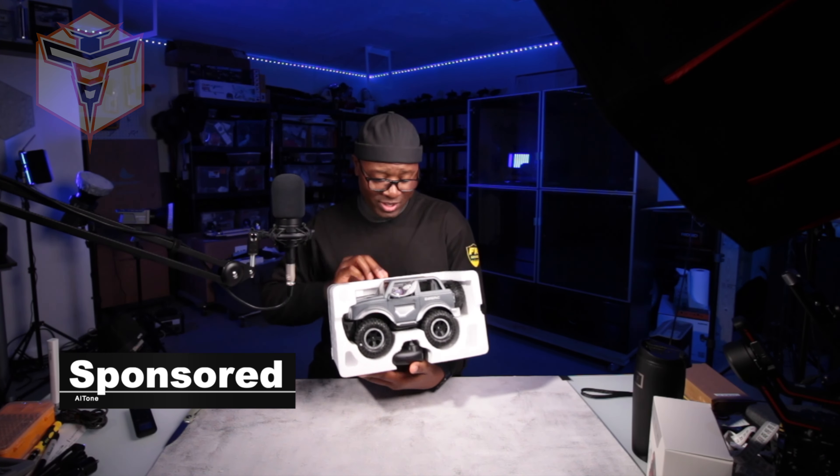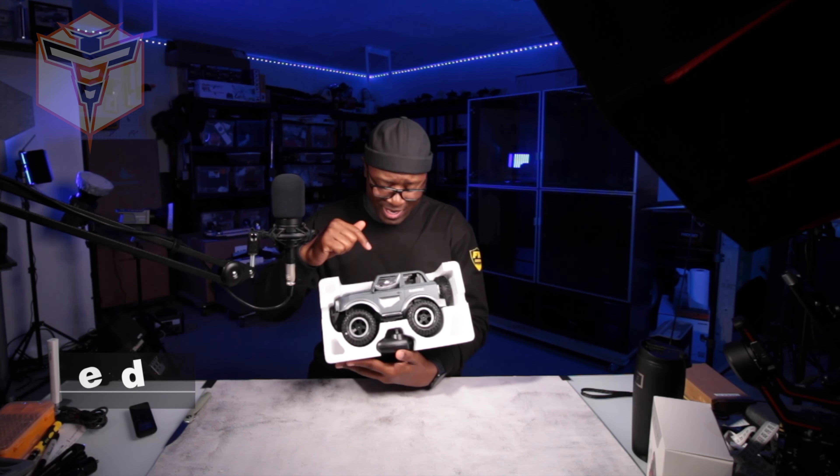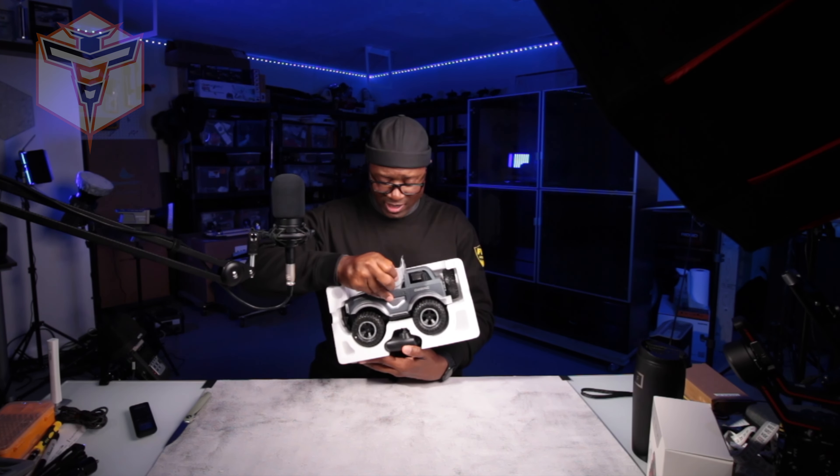And there he is. Nice little open top — I like that. Got your manual and battery inside.